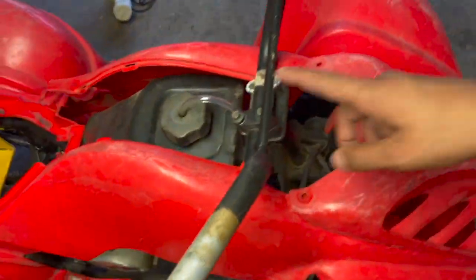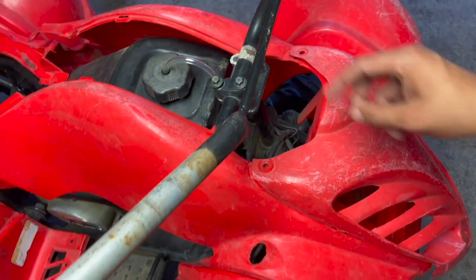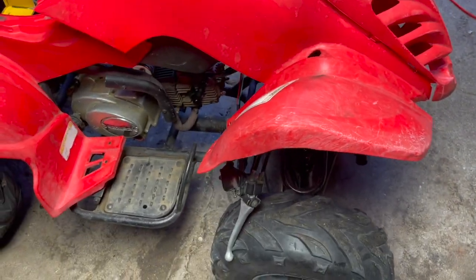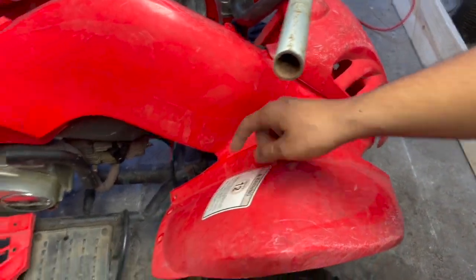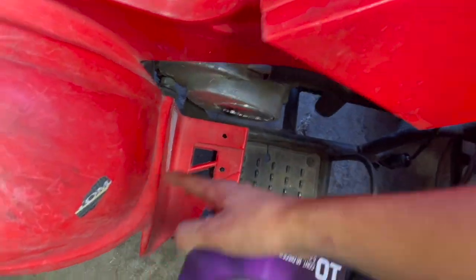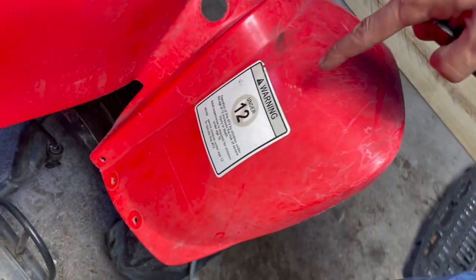These are pretty beat up. I'm going to sand the handlebars and paint those — I have them loose right now. You need to remove pretty much just all the bolts to get the plastics off. Before I start any sanding I'm going to remove all these stickers because they're old and I don't want to paint over them since you're going to see them under the paint.